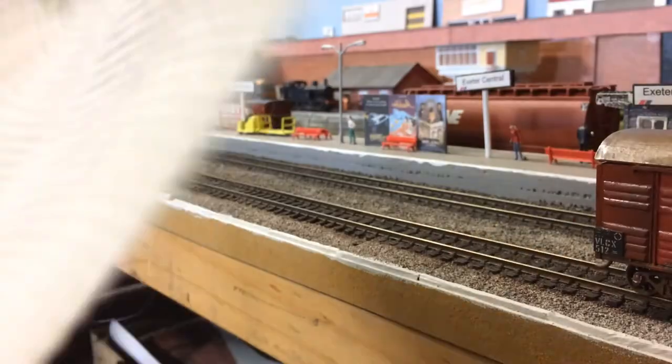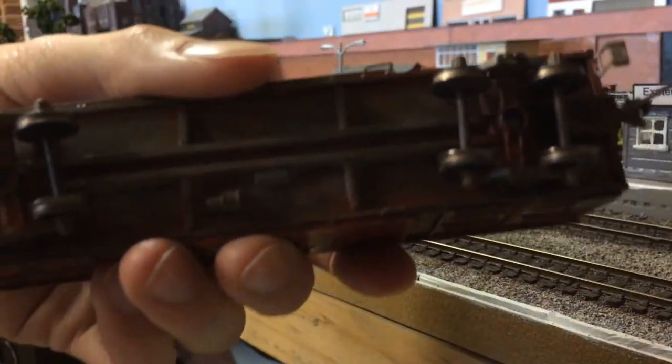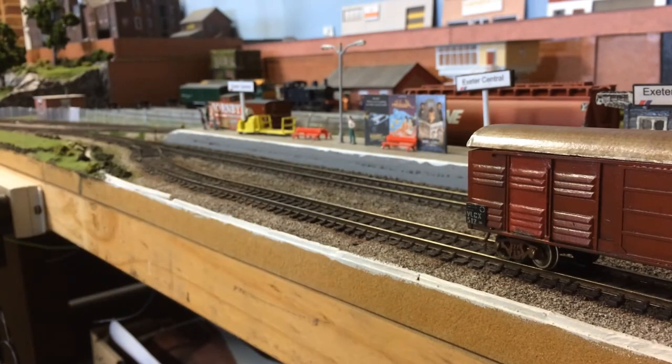Those wheels are now cleaned — that's looking really good. The wheels on this wagon are now cleaned, so that will bring the video to a close. Thank you all so much for watching. Hopefully you enjoyed it, and in the next video I'm going to be covering how I clean my track. Stay tuned for that video, and as always, I'll see you guys next time. Bye, everyone.